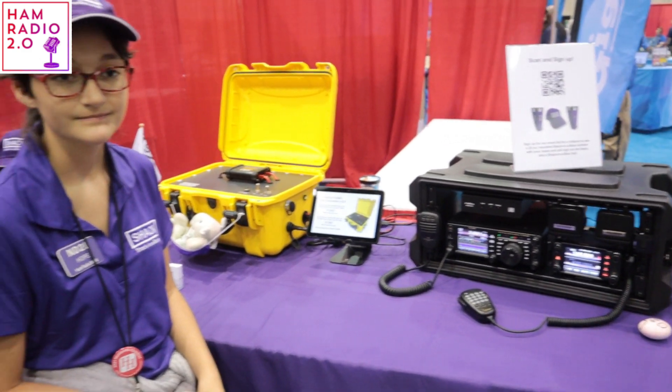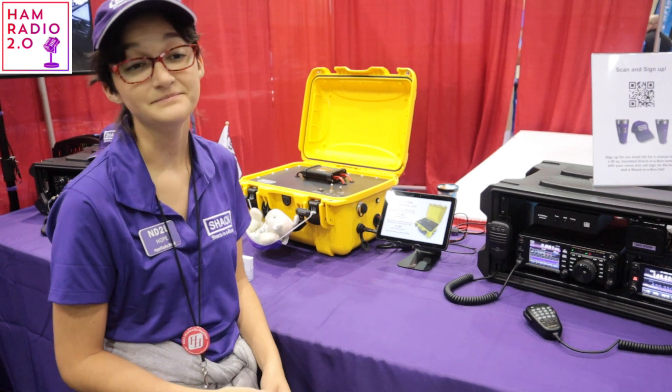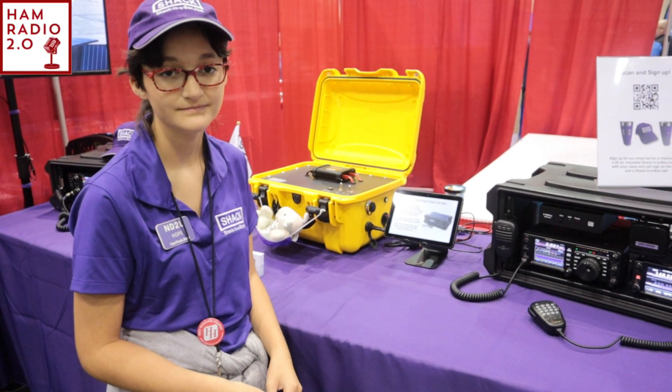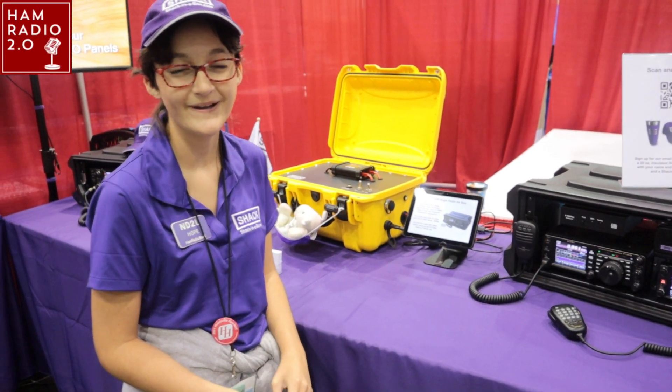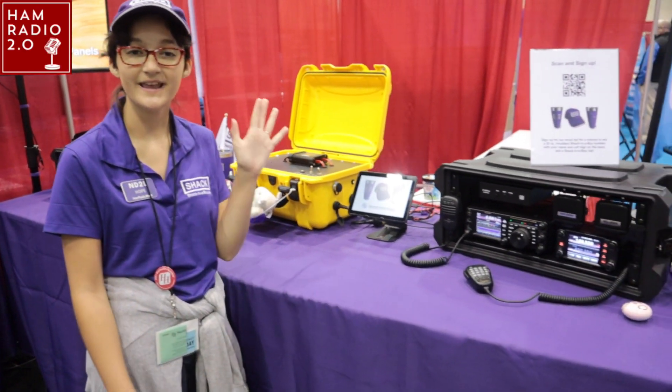I appreciate you guys being here today. This has been a really great show. I've seen these solar boxes you build at other shows before, but I've never really got you to talk about them. So thanks for your time today. Thank you — enjoy the campus, y'all have a good show.